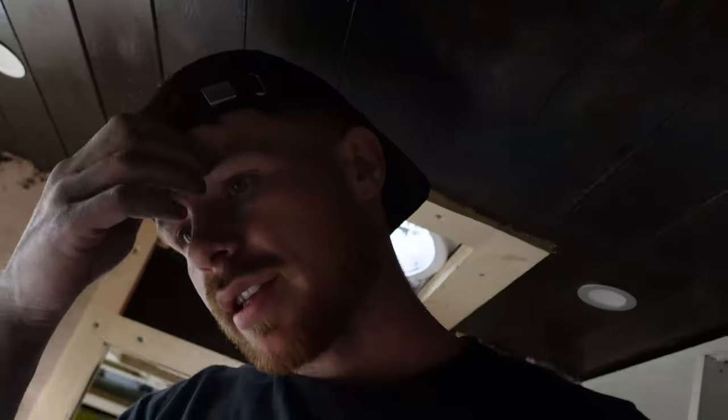That is the end of this episode. If you did enjoy it, give us a little thumbs up. If you are new around here, hit that subscribe button - it's completely free, it supports me massively and keeps me motivated. I'm excited for when this is going to be finished - every time we're getting closer and closer and it's taking shape massively. I'm going to get some more cladding as well so we can finish around the walls. Thanks for watching guys, see you in the next episode. Peace out.